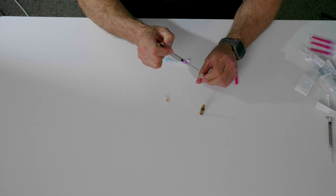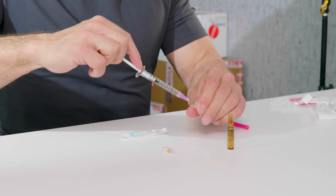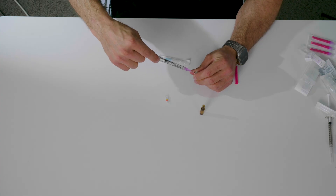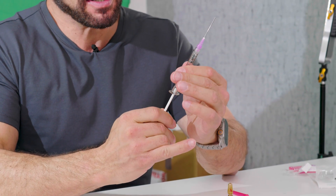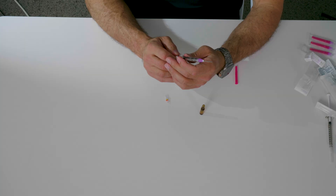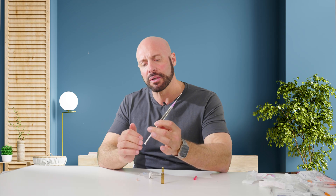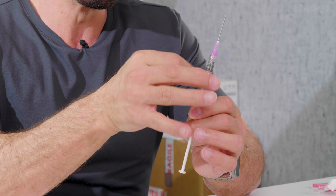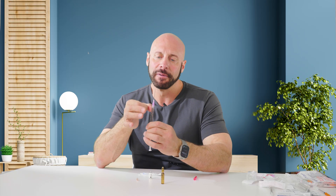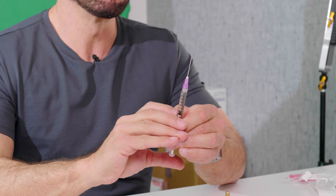Then I tip the needle into the ampule and start pulling back on the plunger. My aim is to fill it halfway — about half a milliliter. Then I pause. I pull back on the plunger until it hits the bottom. Be careful: you can pull the plunger out, which would compromise sterility — so don't pull it all the way out but hold it towards the bottom. I'll use one of my fingers to hold it against the side of the syringe, and then I flick the syringe to remove all the bubbles until I've got one big bubble together.